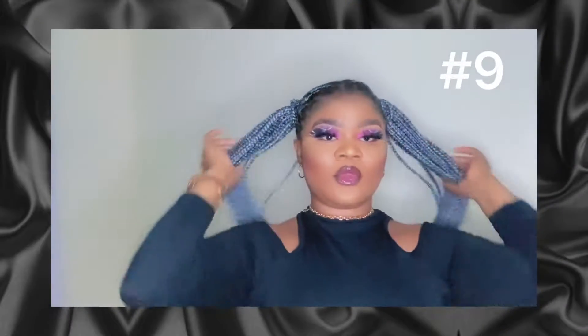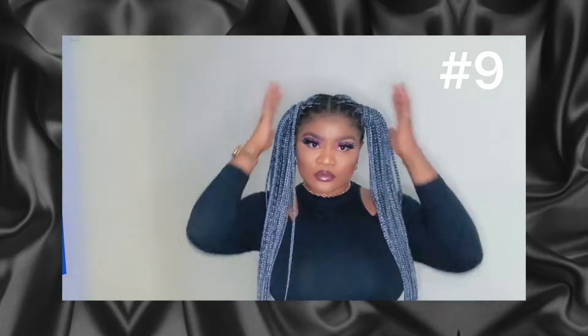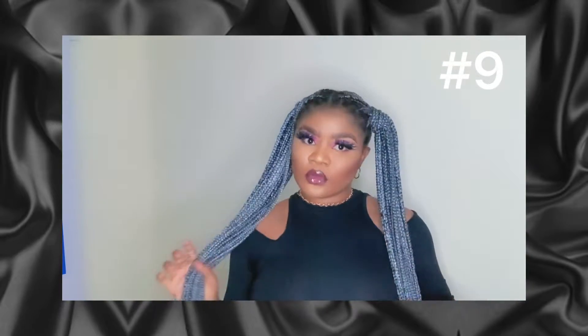So the next style we're going to be doing is the two ponytails on the sides, which is popularly known as shukumeji in Yoruba. We're just going to flip it, and boom, that's it — that's how we do it. We got our very pretty, nice ponytails, and you can just go out with this style.